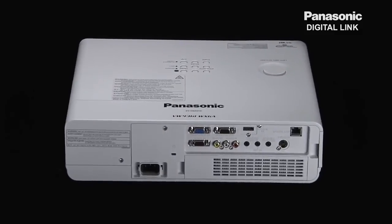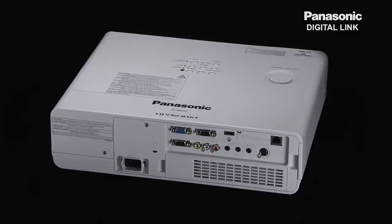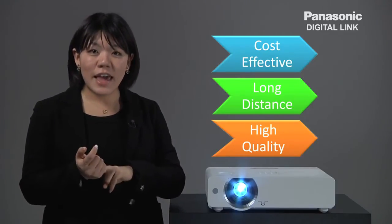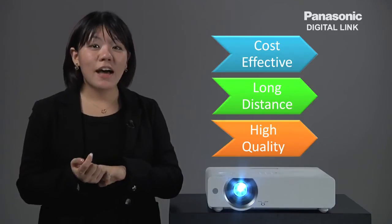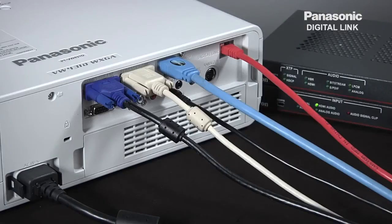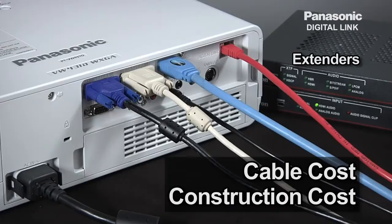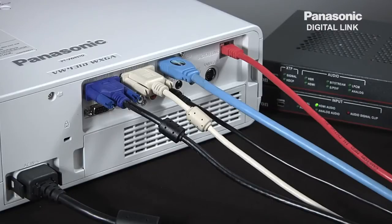Now let's take a look at how DigitalLink simplifies all the negativities of cost, distance, and image quality. As you can see, without DigitalLink, it will incur extra cost for extenders and multiple cables in order to transmit long distance. Additional construction cost for cables and installation can also hurt your wallet. But with DigitalLink, all you need is a single Cat5e cable.